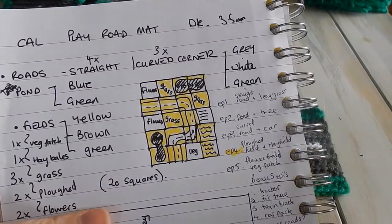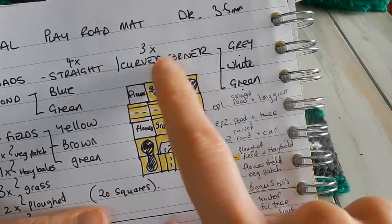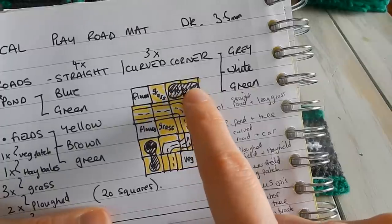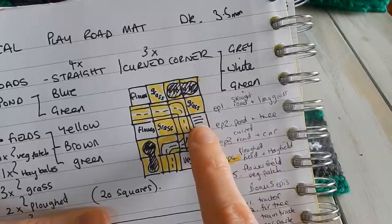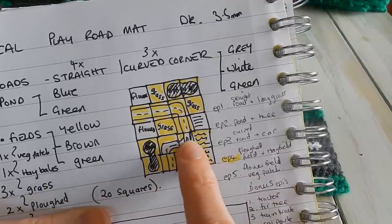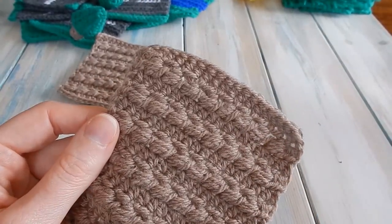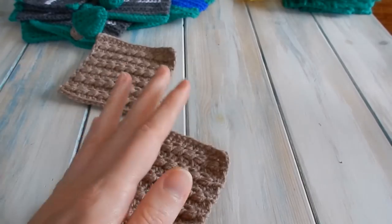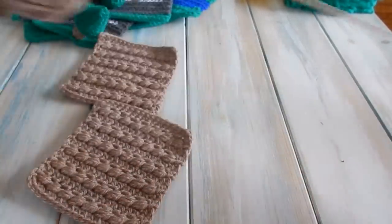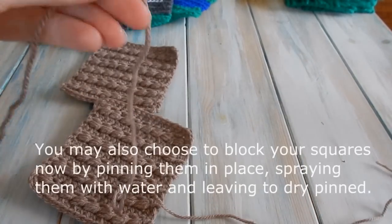You may have designed your own layout, but this is the basic layout I came up with - four by five squares. We have the flower field, then a long grass field square, two pond pieces, two straight roads, a curved road, the wheat field, a straight road, a flower field, then a pond, two ponds, two curved roads, the ploughed fields, the vegetable patch, and a straight road. For sewing your squares together we're going to be using the back loop whip stitch.